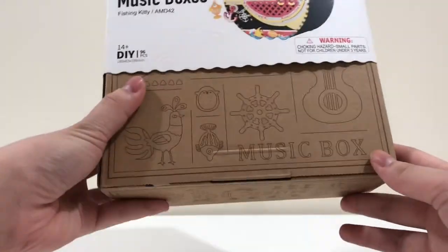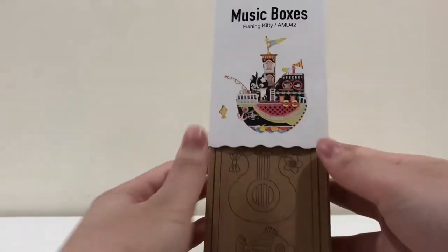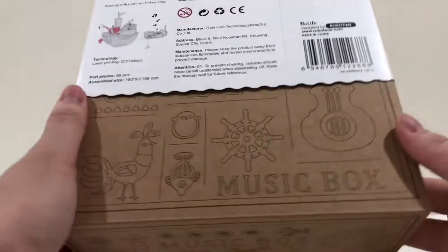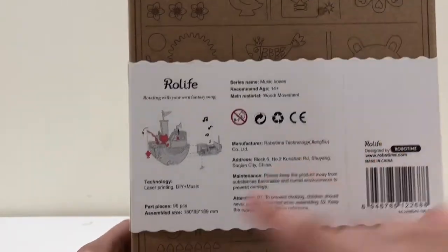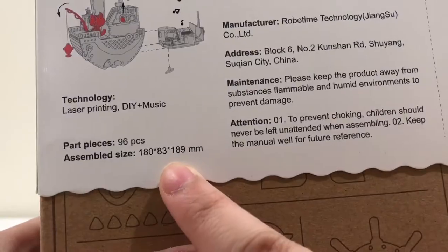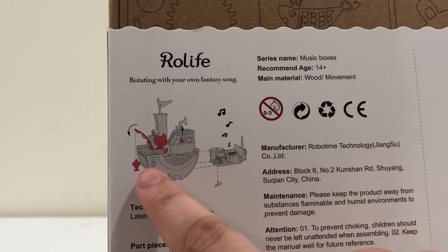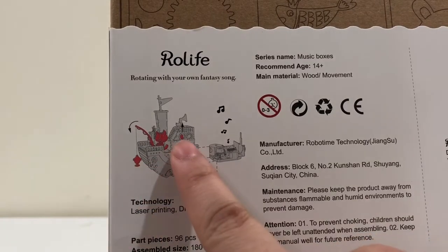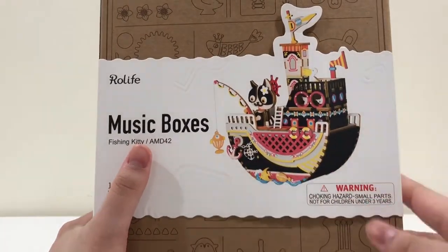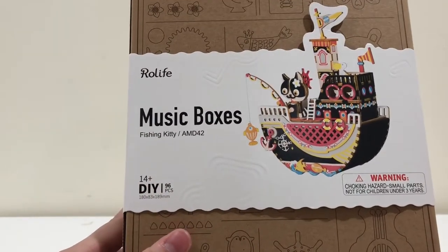On the box, there are a lot of little details — little pictures all over the box, which I think is a really cute detail to put on their boxes. On the back, there's how many pieces and the dimensions of the final project, as well as an image that shows the highlighted pieces which will move in the finished project. On the front, there's a picture of what we're going to build, and this is a 14-plus kit, so it isn't for really young kids.